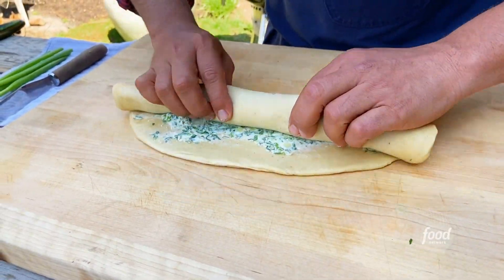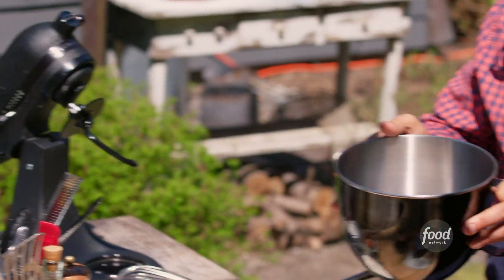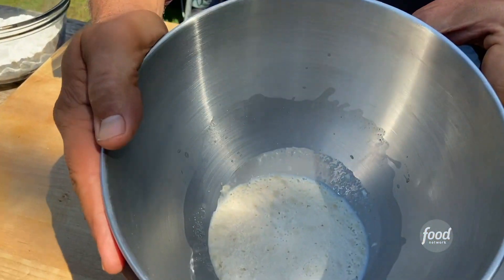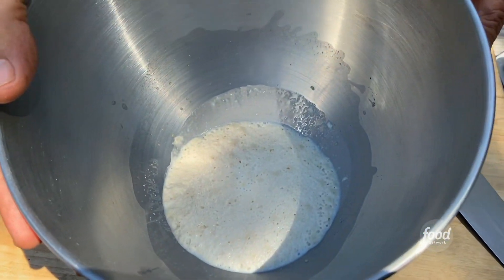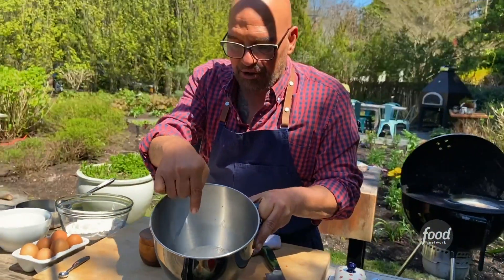We're making some savory parmesan and herb rolls. In the bowl frothing here I have a half cup of warm milk, a teaspoon of instant yeast, and a teaspoon of sugar. I can tell that my yeast is alive because we're getting some froth on top.